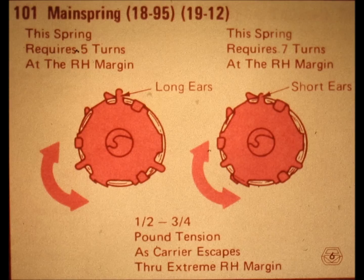IBM produces two kinds of mainsprings: one contained in a spring cage with long ears and another contained in a spring cage with short ears. When you order the part, there is only one part number for the mainspring, which means they are used interchangeably. When the carrier is at the right margin, the spring with long ears requires five turns to achieve the correct amount of tension, while the spring with short ears requires seven turns. We will show you a very fast and simple way of loading up the springs.